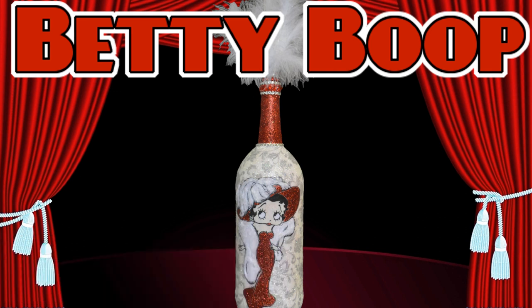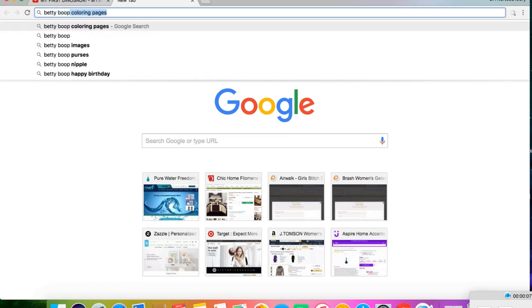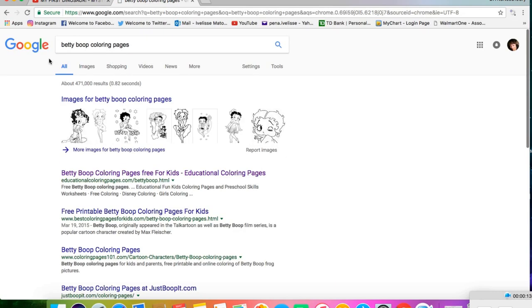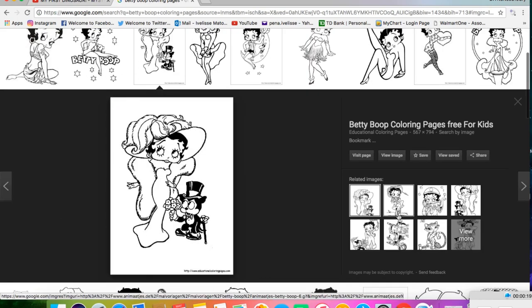All the materials that I used for this DIY are listed in the description box below. I got the image by googling Betty Boop coloring pages. Click on images, then click on this image. Click on view image and save to your computer.